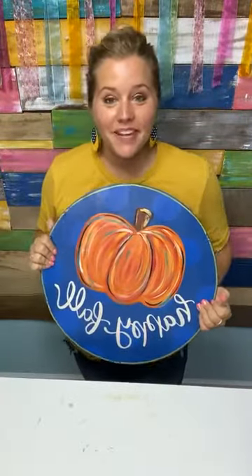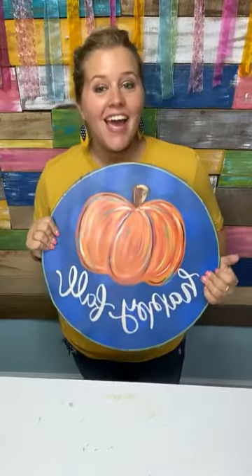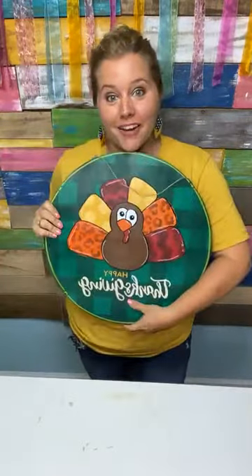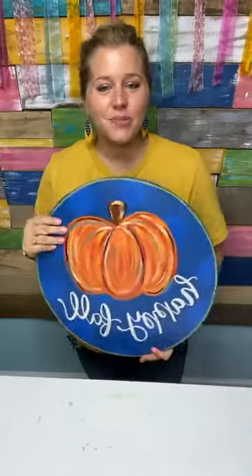Hey guys, it's Tamara Bennett from Southern Adornments Decor, and tonight I'm going to show you how to make a double-sided bow for a double-sided door hanger. So I hope you guys will join me.